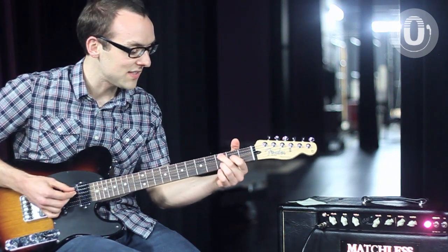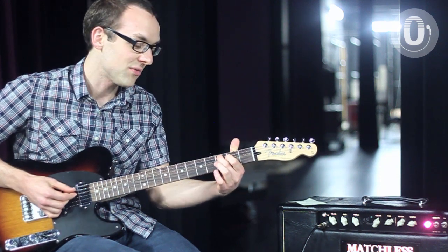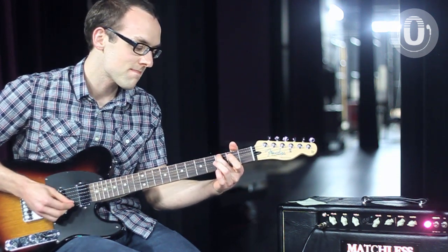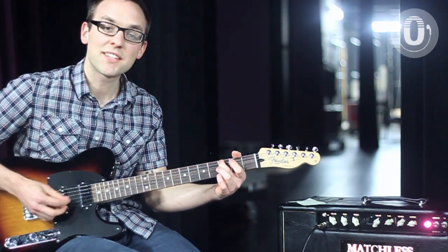And then a C major seven, which is just your middle finger right on the third fret A string, open B string. And then right back to your G.